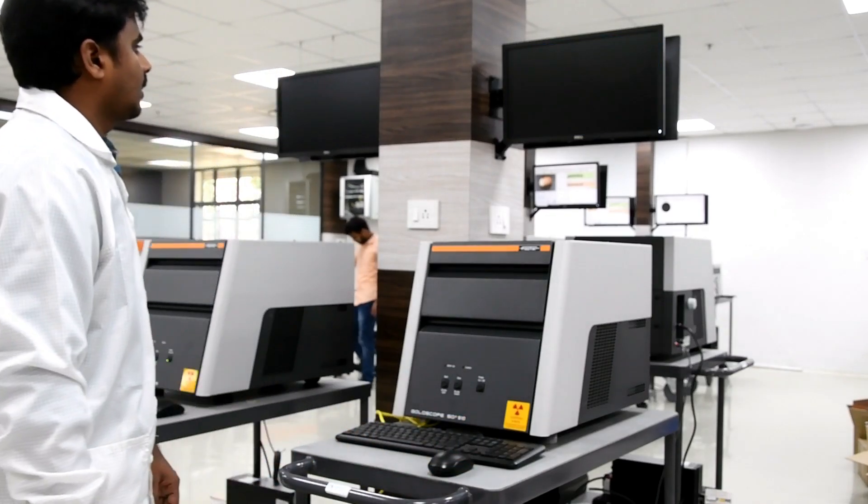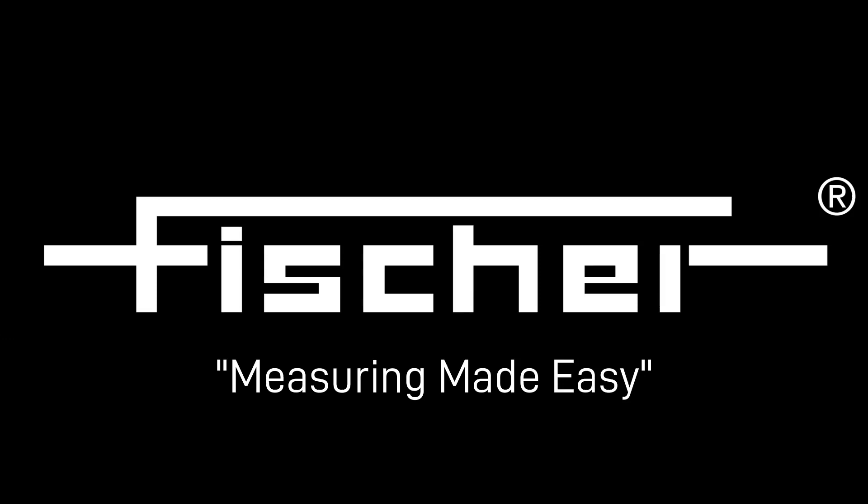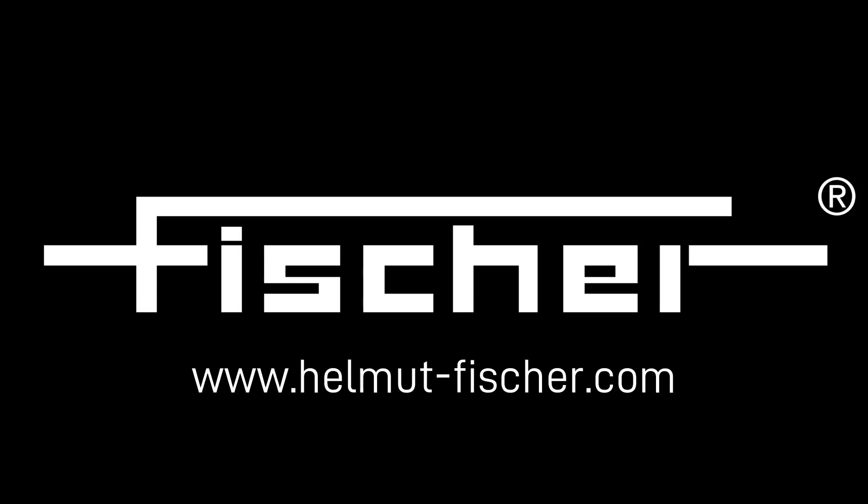Thank you for watching the video. For more details, connect with us at www.helmut-fisher.com.